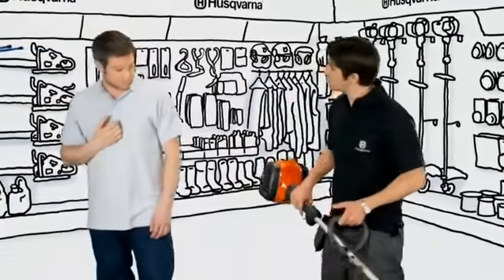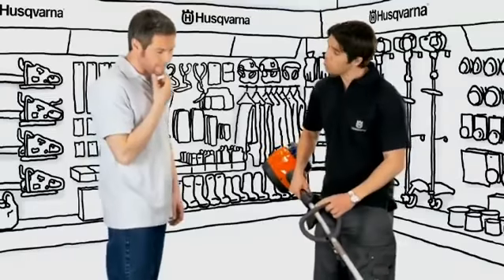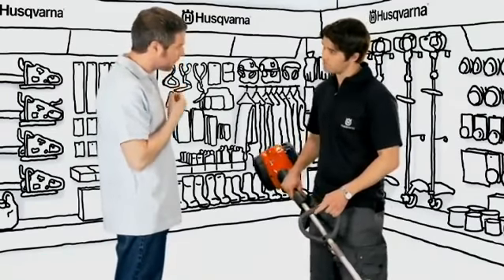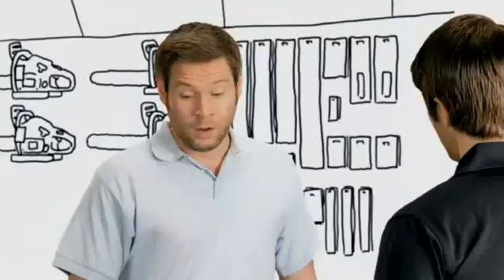These Husqvarna trimmers will make any trimming job a lot easier. From heavier grass trimming to gentle border tidying, these are excellent machines. Their loop handle design makes them easy to operate and perfect for small to medium sized gardens. What size area are you going to be working in?